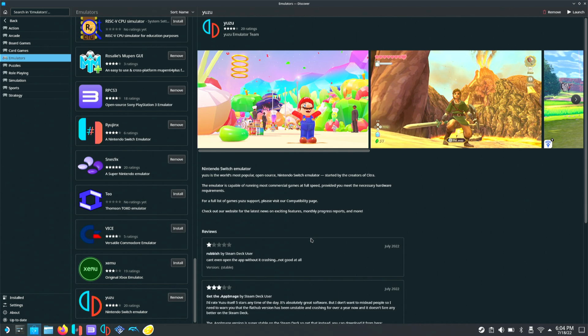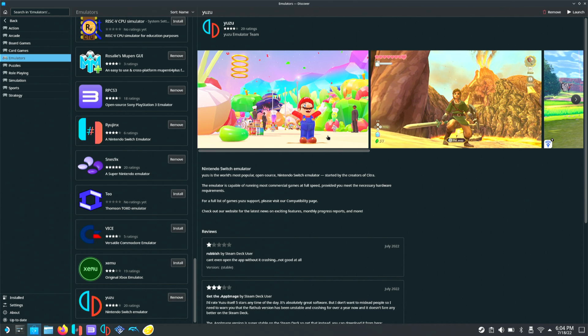You'll click on Yuzu and then click Install. Mine says Launch and Remove because I already have it installed. But once it is installed, we'll click Launch.